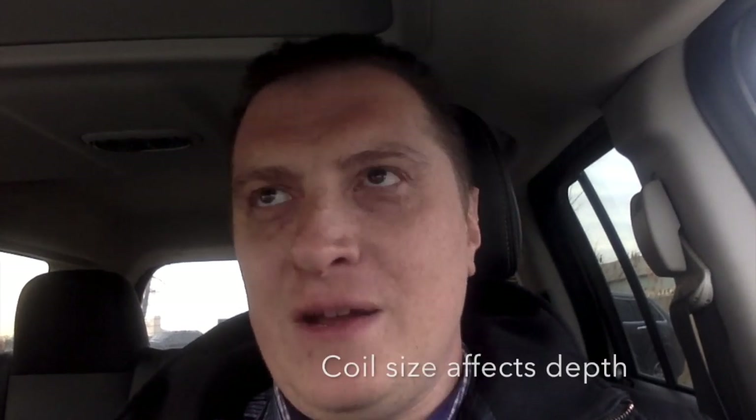There are a few things you need to know for this video to make total sense. When I used the Minelab Safari I used what was called the WOT coil — W-O-T — which stands for Wild Orange Thing. That was an oversized coil and you could dig signals in China from New York with it. It was a very deep detector, although the Equinox has made me really appreciate what target separation is, because the processing of the Safari was so much slower.